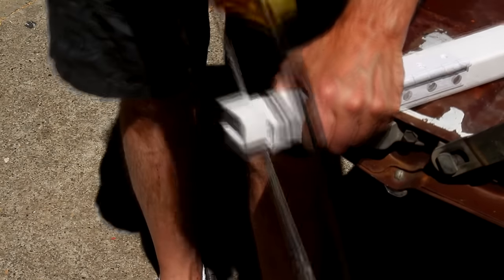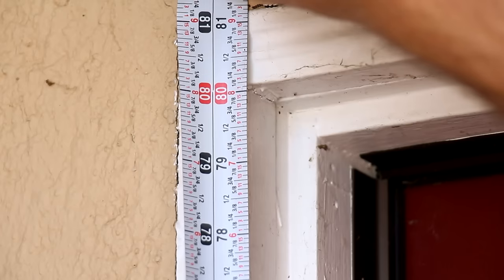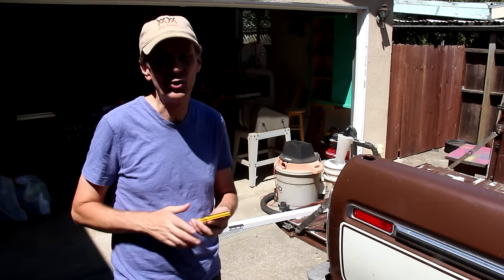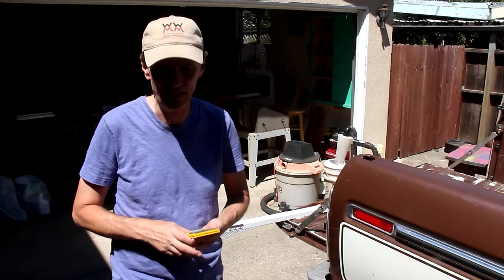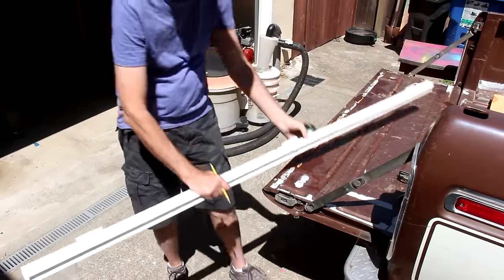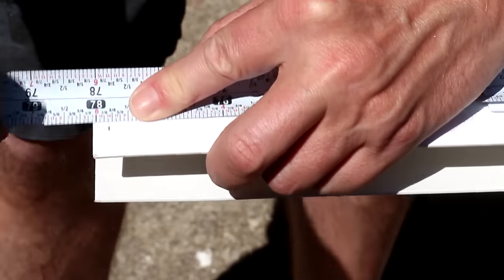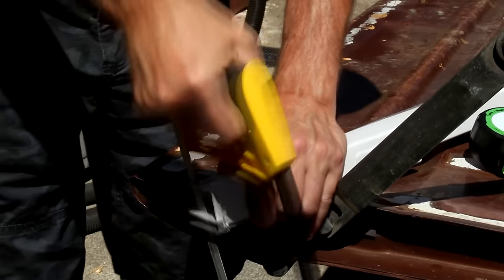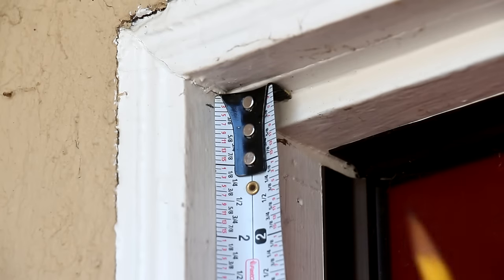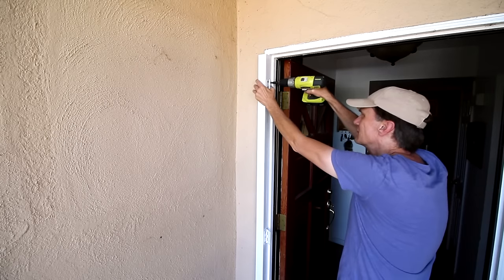There's a little bit of math involved. First you need to measure the opening of your door frame. In my case it's exactly 80 inches. Then the instructions have me take that measurement and subtract two and three-sixteenths of an inch. This would be a lot easier if it were metric. I'll measure that distance from the top of the frame and draw a line. Now I can screw this in place three-sixteenths of an inch down from the top, and I'll pre-drill holes for the screws.